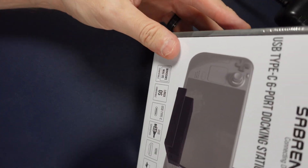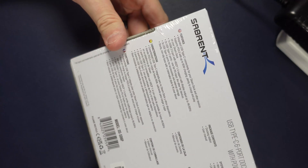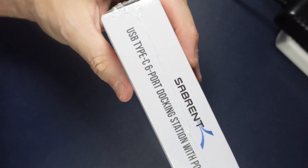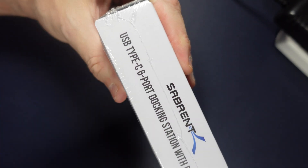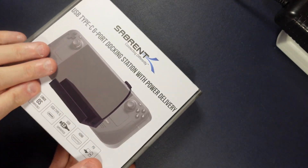So I bought this directly from Sabrent. This is not a compensated endorsement. I paid full price, which was $30 at the time of purchase. And it looks pretty snazzy. I've used a lot of Sabrent devices in the past — I could probably throw a pen right now and hit three or four of them from where I'm standing. I trust the brand, and I was very excited to see what sort of dock they could provide.